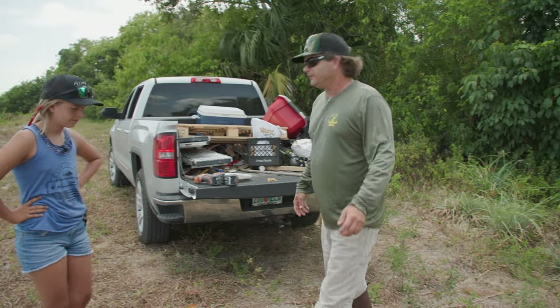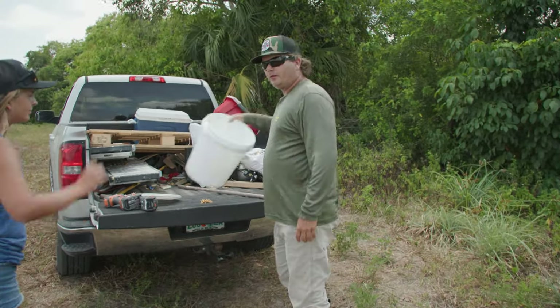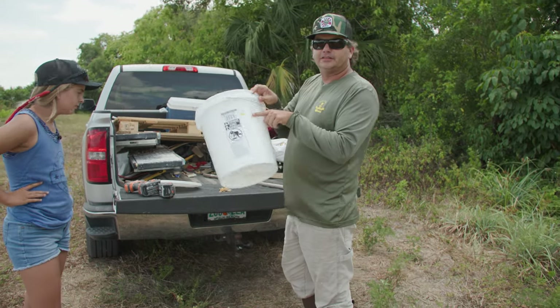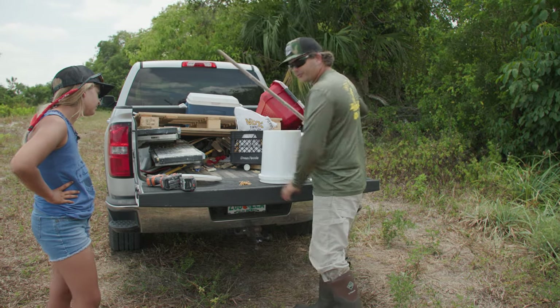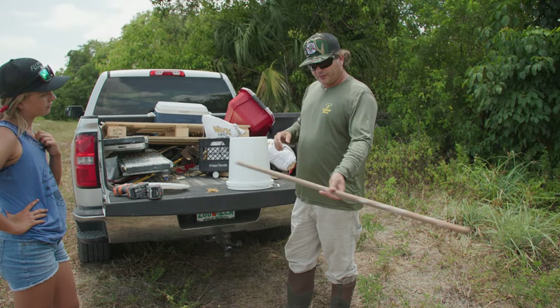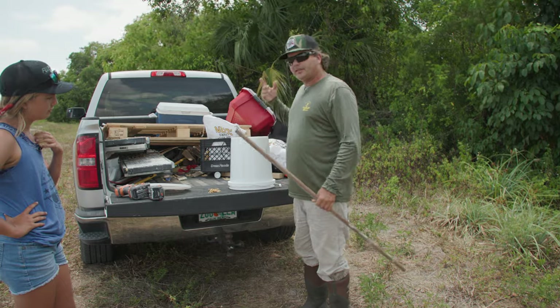Let's go ahead and get into the action. First of all, we have a little bucket — $6, this is your most expensive part. Then all you do is you can take almost any type of screw you have laying around the house. You can take a wooden dowel. You can take a piece of PVC.